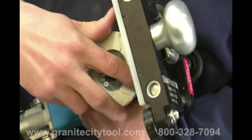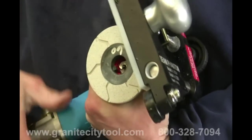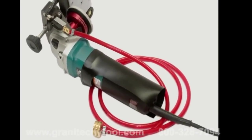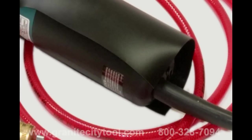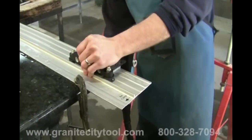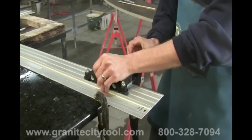To begin dressing the seam, replace the 2-inch cup wheel with the 60 or 150 grit turbo pad. If you are using the electric version, set the speed on the Makita to speed setting number 2 for the turbo pads. They are not to be used at higher speeds than 4,000 RPM. Back off the adjustment screw until the turbo pad does not touch the seam when the seam phantom is on the guide rail.